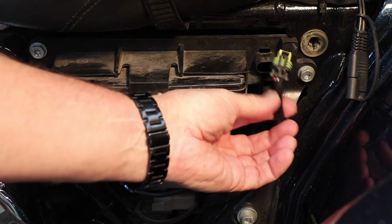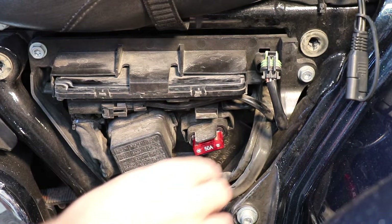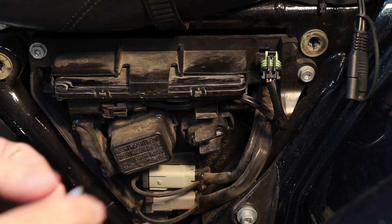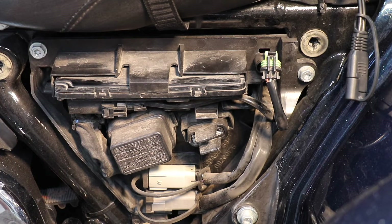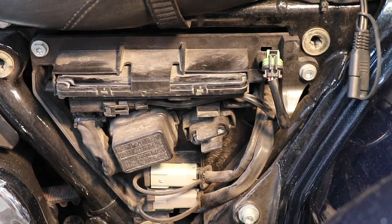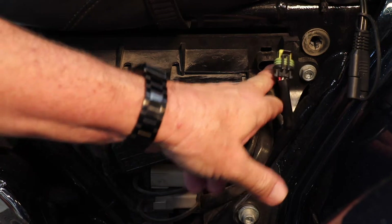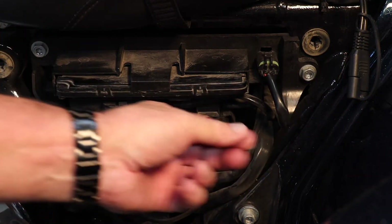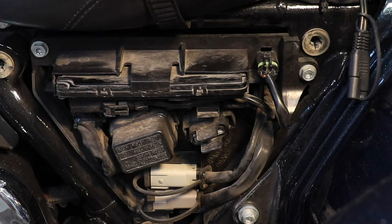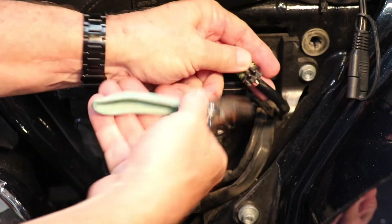We're going to cut this back and then splice the wires in. We also need to remove our main fuse because we are going to cut some wires, and we don't want any accidents hurting the motorcycle. Now, this connector plugs in here, and this is just really a hole — there's nothing there — and we'll end up probably plugging that back in there.